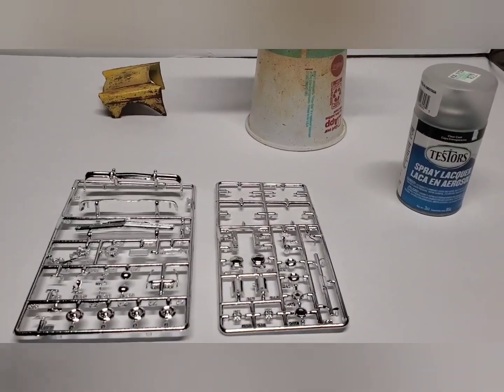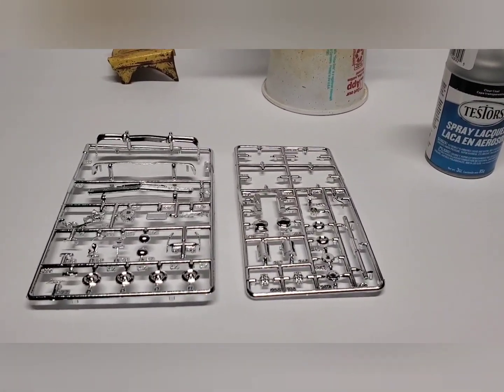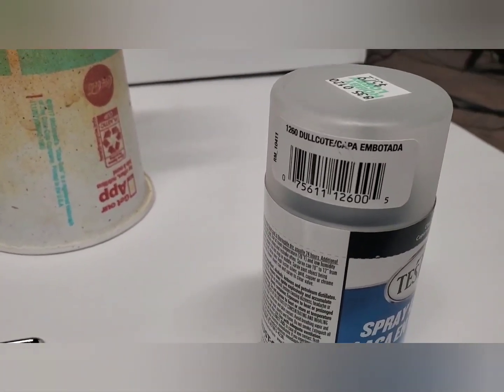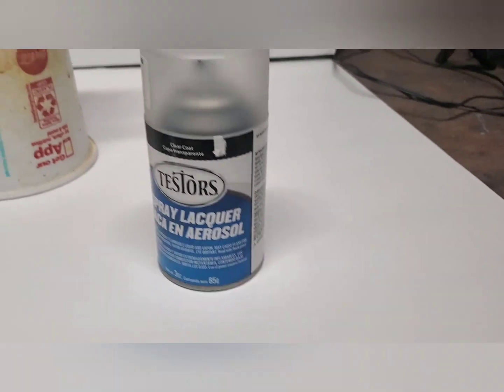Just making a little model tip video. I don't see a lot about dull coat and what that is. I get it at Hobby Lobby, but there are definitely different brands offered at different places to pick it up.